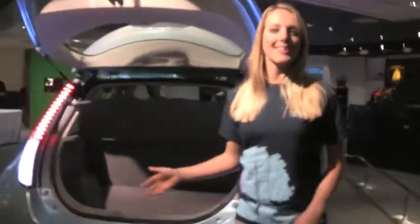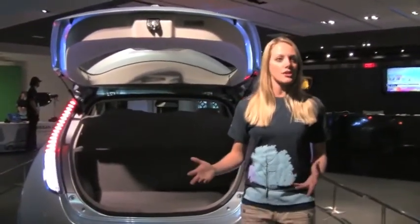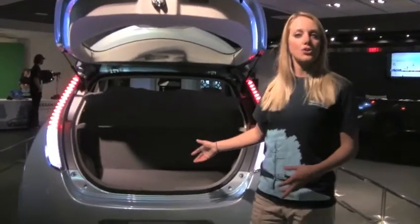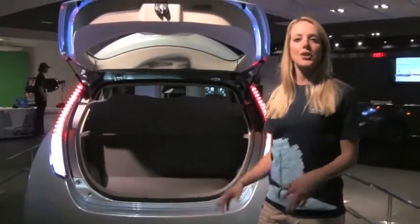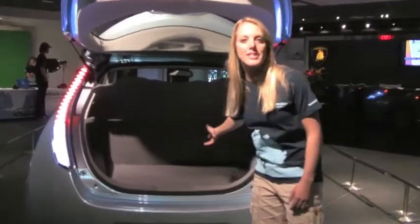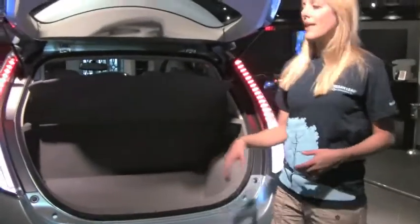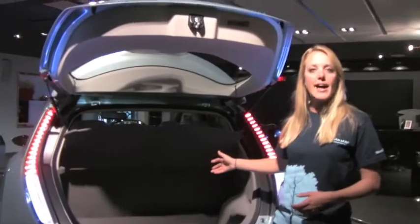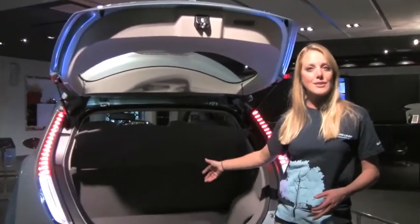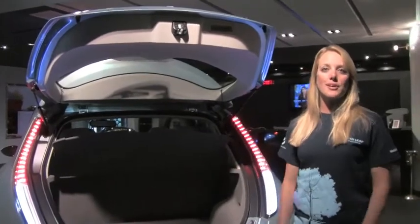One of the coolest things about this car is the cargo space, because a lot of electric vehicles have batteries that take up a lot of the backseat and trunk space. This car has a really large trunk space. I don't have the exact measurements, but it goes at least 30 inches back and almost two feet deep. You could definitely put some suitcases, some golf clubs in there, no problem. And it's a true hatch — the backseat folds down in a 60-40 split, giving you plenty of room to stick a small bike in here or whatever you need to carry.